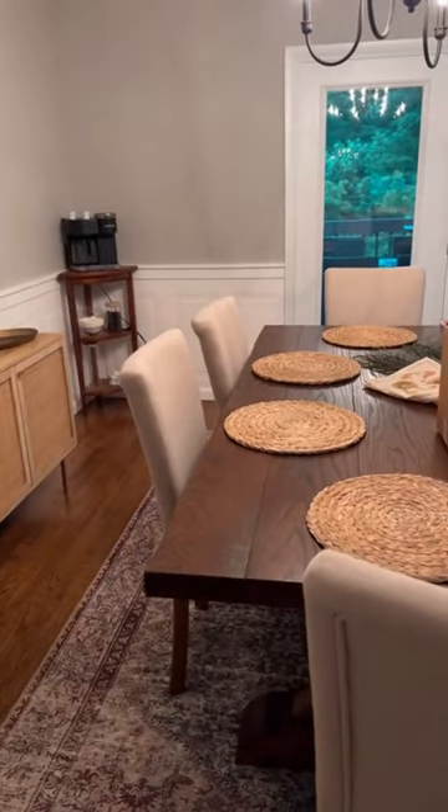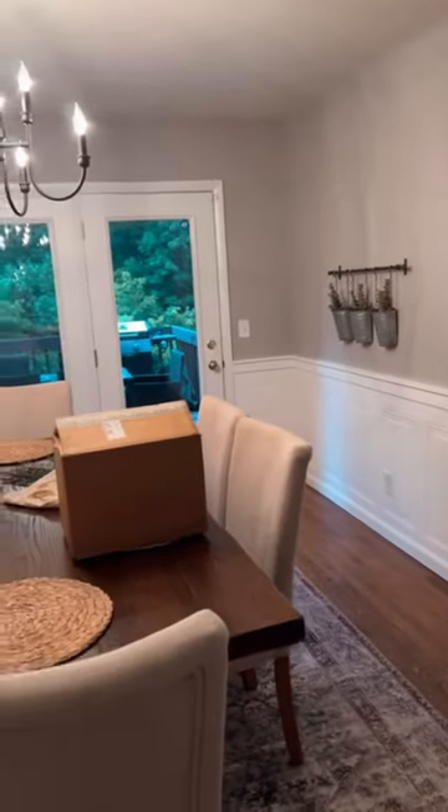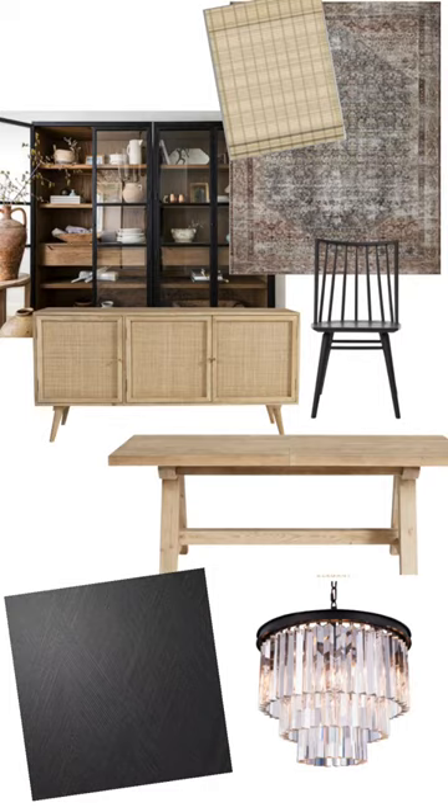Then figure out a better solution for our coffee machine in the corner, possibly switch out a light fixture, and add a china hutch over to this corner. This is kind of what I have in mind, but stay tuned to see it all come together.